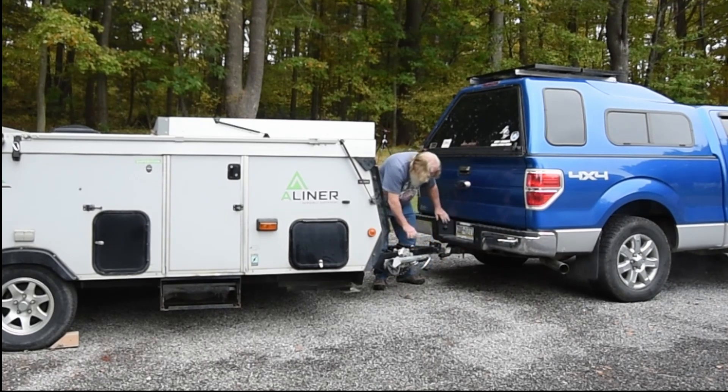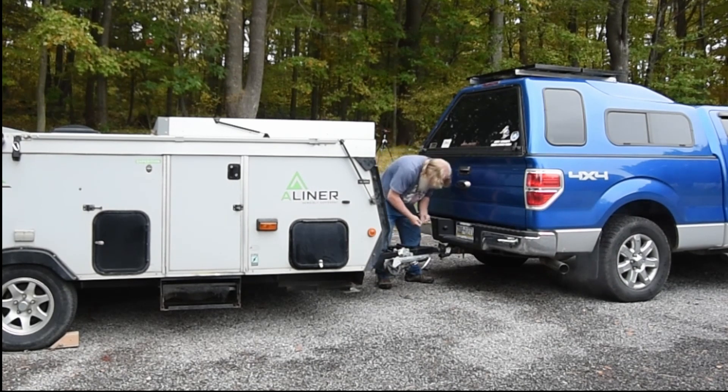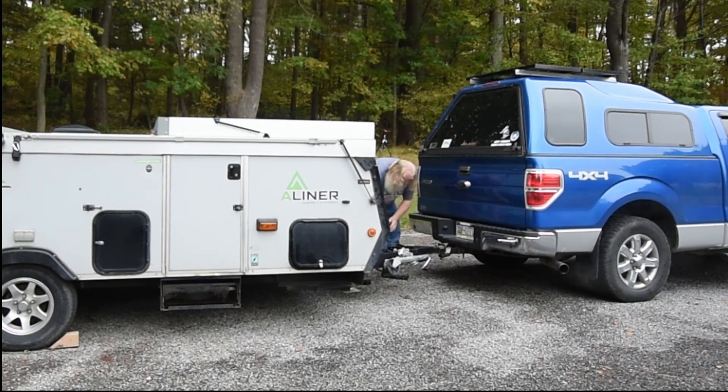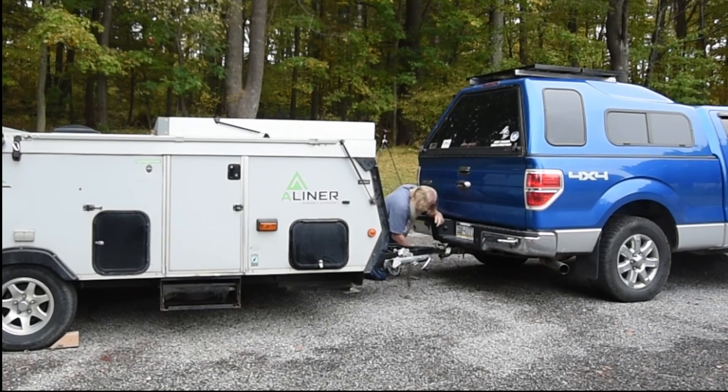Pull the handle, rotate it up. Take my lock and put it in. Then I hook up the safety chains — this gravel is hard on the knees. That one's the extra-long one, so I put a couple of small twists in it.